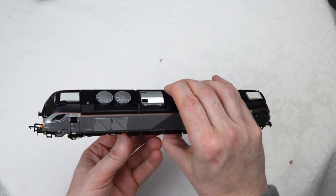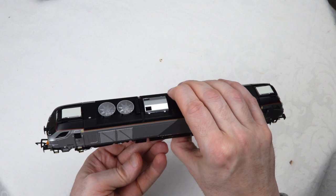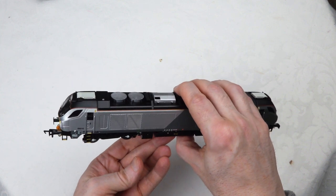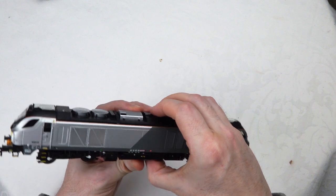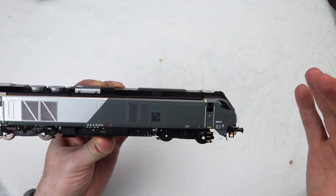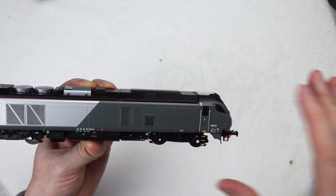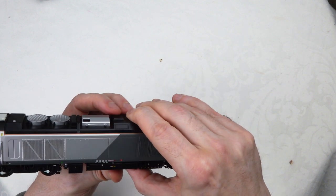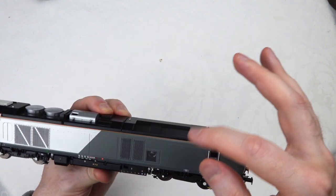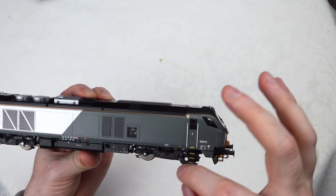This is a really spectacular livery. I did a review of the DRS version about a year ago, which has a brighter, more colourful compass livery that I really like. This is probably a little bit more of a bland livery - the Chiltern livery - but I do like it. I like the silver and the grey effect; it's quite a modern looking livery. The detail in terms of labelling, grills everywhere, detail inside the grill, underbody detail - really nice bogie detail - look at the lettering on the bogie there.